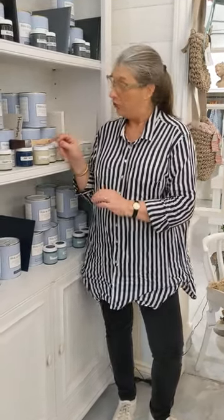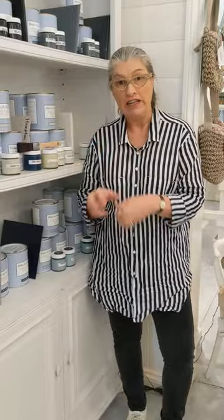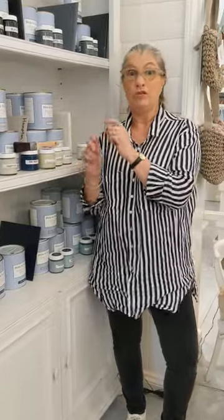Hi, I'm Ellie Ramsey and I'm here to tell you about something that we've put together for those of you who want to try my paint but are not sure and don't want to buy the litre cans. We've put together a pack with our 120ml sample pots.